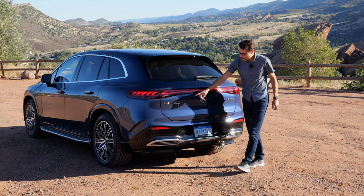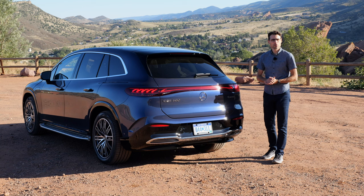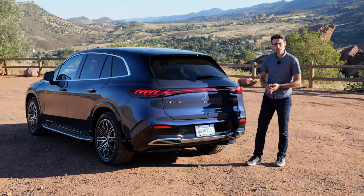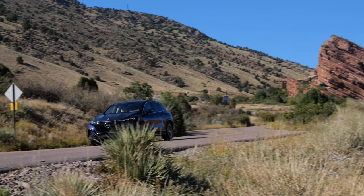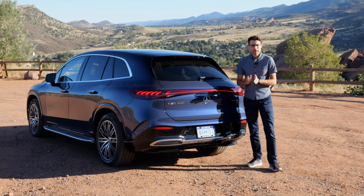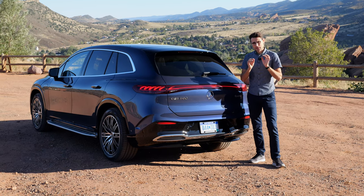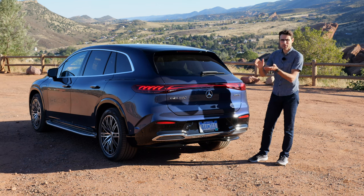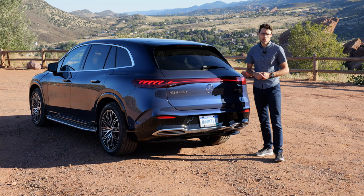This one says EQS 580 — the top model. There will be no AMG version of the EQS SUV. For Matic it's all-wheel drive with one electric motor in the rear and one in the front. The EQS SUV 450 has a little bit less power, and this 450 version is also available with rear-wheel drive only to keep the price lower and improve efficiency and range.